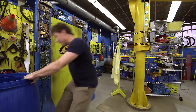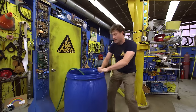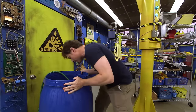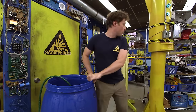Greetings, Science Maximites. Welcome to Science Max, Experiments at Large. My name is Phil. Today we're going to be looking at water. Water is very heavy, but that's okay because we need it to be heavy for this experiment to work.